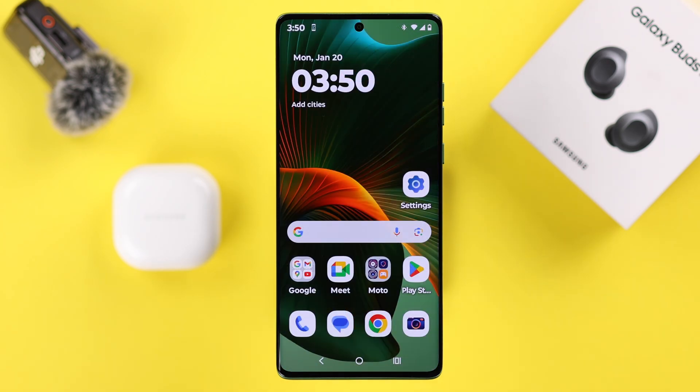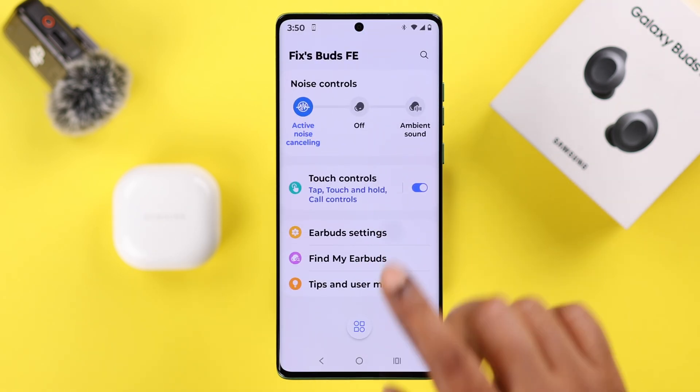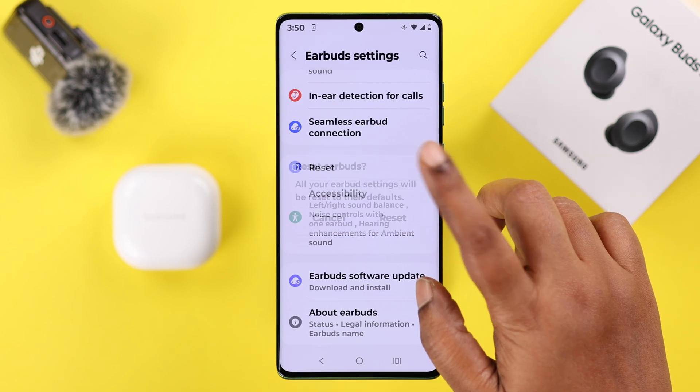Sometimes the buds don't work on calls due to minor glitches. In that case, you can forget, reset, and reconnect your Galaxy Buds with your device. If you're using the Wearable app, go to Earbud Settings and just reset your Galaxy Buds from there.